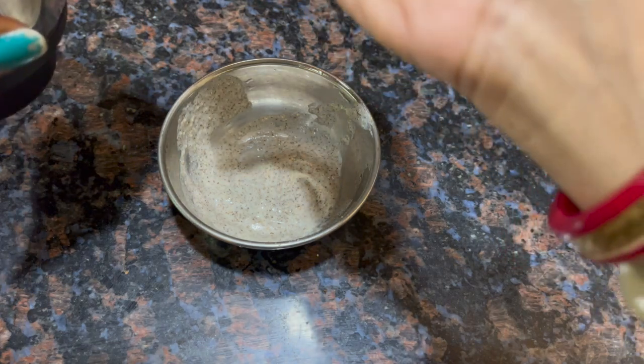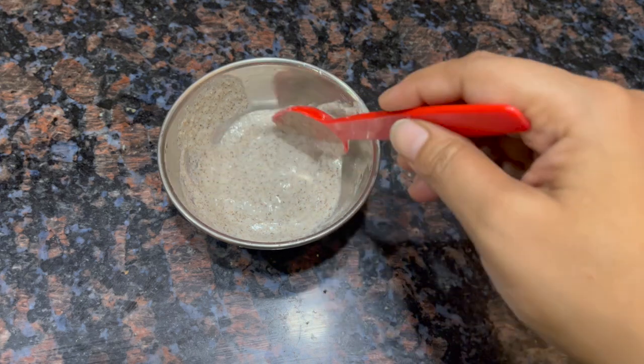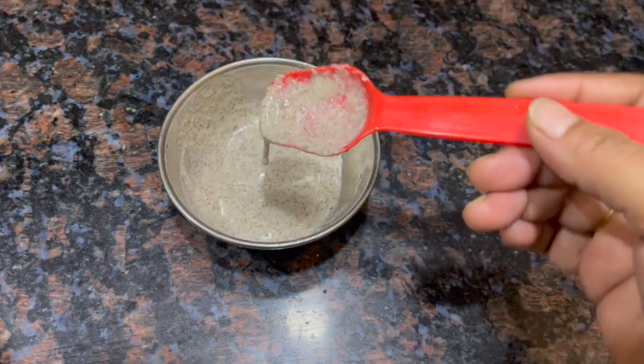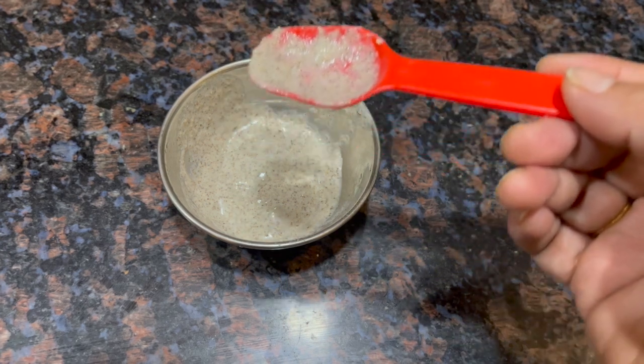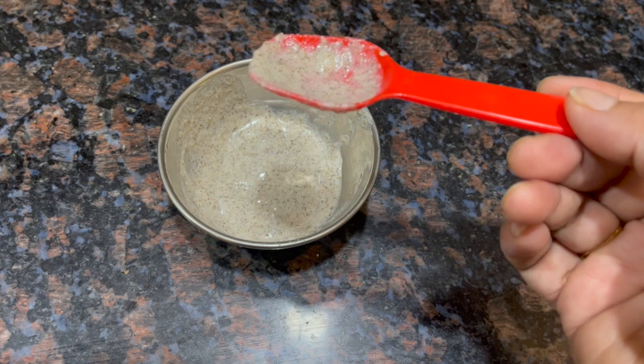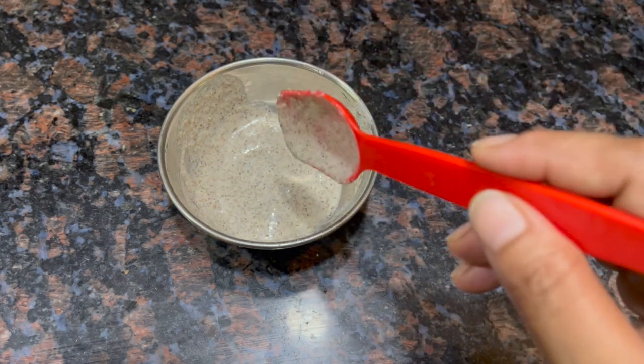You can see how good and smooth a consistency I have ground it to. You will also try to grind it in a smooth way. If you want to add more water or rice water, add a little bit and grind it until smooth.